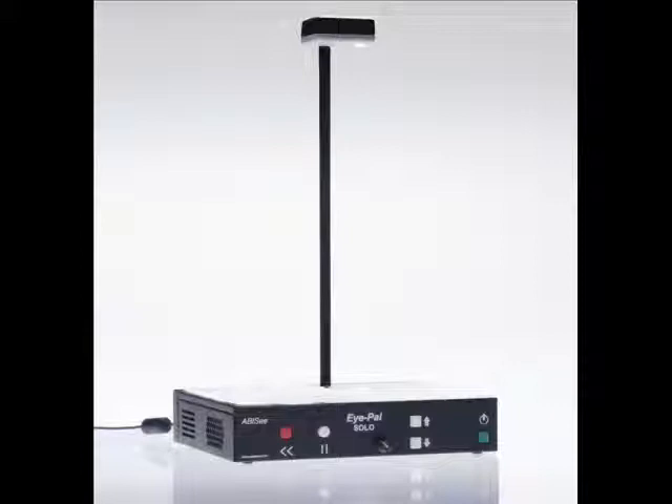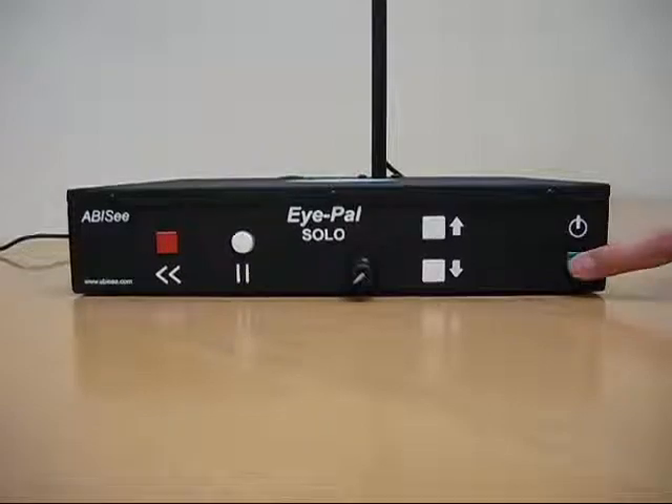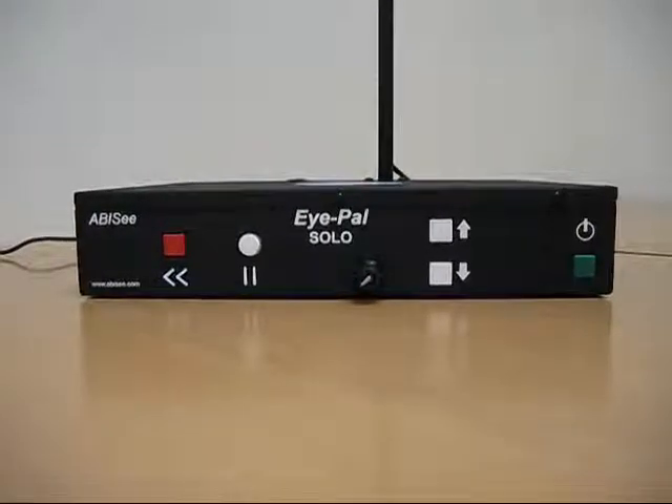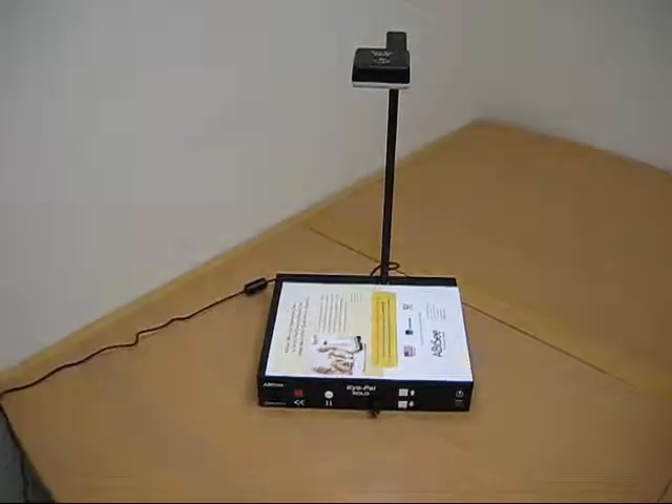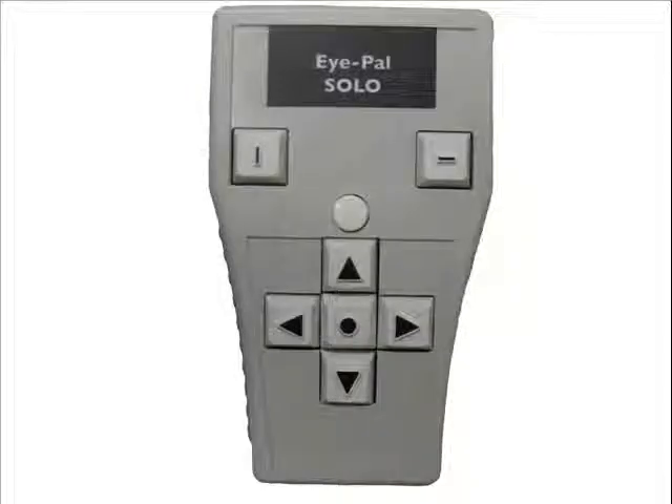If the iPel Solo is not turned on, press the green square button located on the right side of the front panel. Wait for the music tune to stop playing, then place the document down when iPel Solo says, 'Please place your document.' Once iPel Solo has taken the picture and starts speaking out loud,